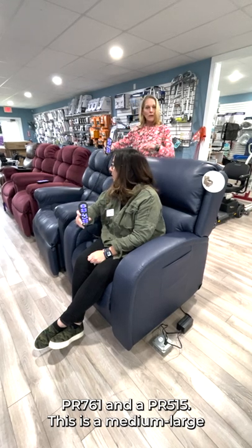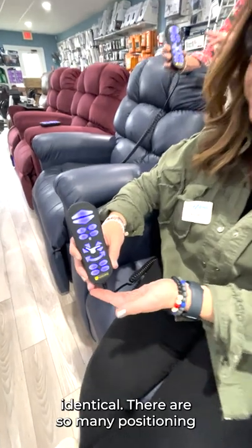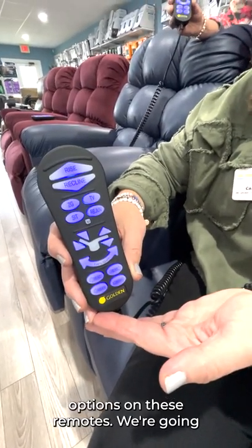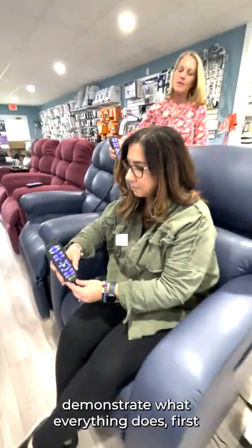This is a medium-large chair. We want to go through the functionality of the remote for these chairs, which are identical. There are so many positioning options on these remotes. We're going to start with Kara demonstrating what everything does.